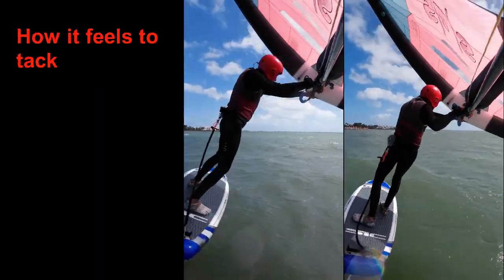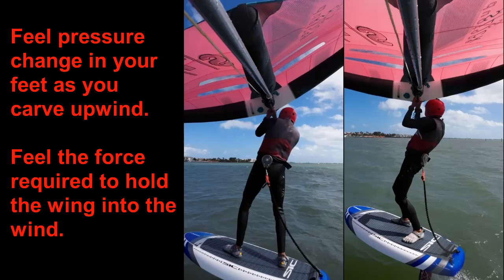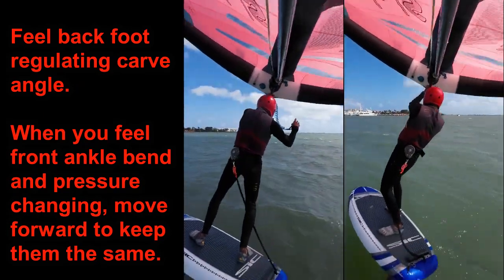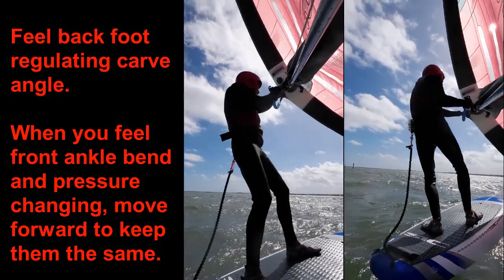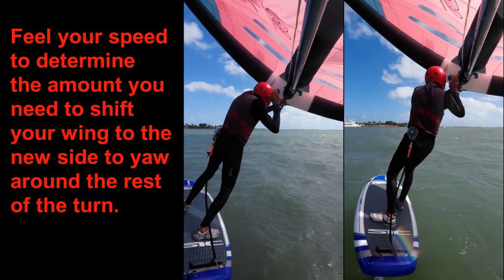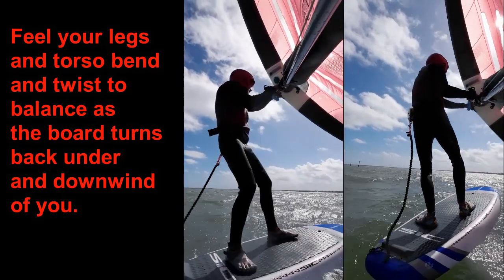How it feels to tack: before you release the wing to initiate the tack, be sure there's even pressure toe to heel across your back foot. Feel the amount of pressure on your front foot too. When you bring the wing overhead, feel the reduced pressure on your feet and the amount of force it's taking you to hold your wing into the wind. Throughout the turn, feel your back foot regulating the angle and radius of the carve to keep it constant as it responds to waves and wind speed changes. When you feel your front ankle bending up and less pressure on it, shift your weight forward to keep the pressure the same. As your board comes head to wind, use all your senses to determine your speed and feel your front arm react with the perfect amount of wing shifting to the new side. As your turn transitions from pure carving to one enhanced by some yaw swivel, feel your legs and torso bend and twist to balance as the board turns back, under, and downwind of you.